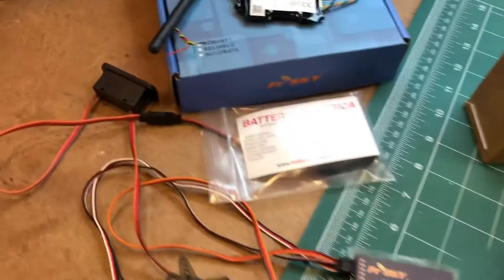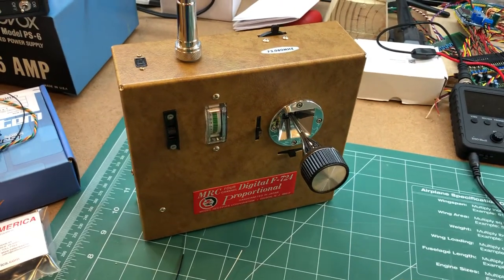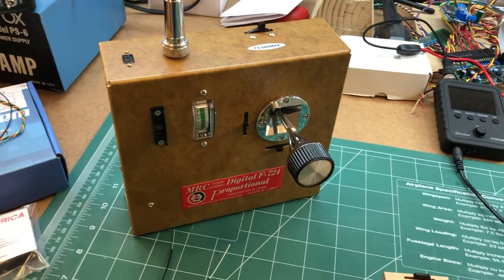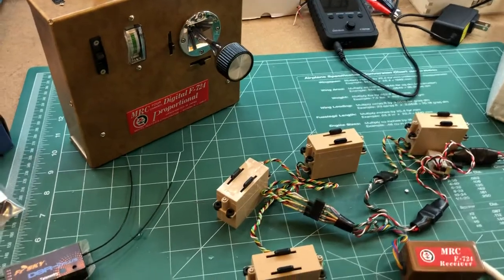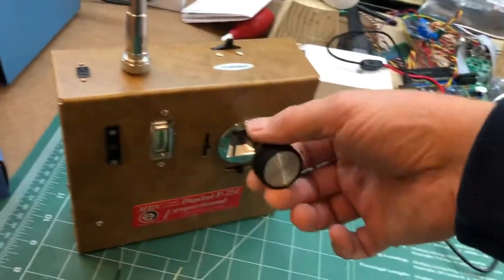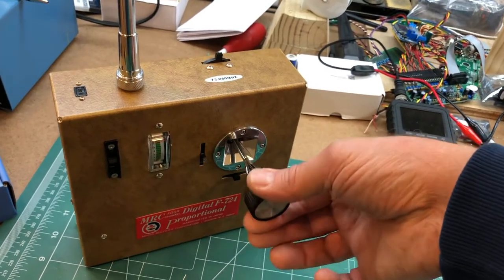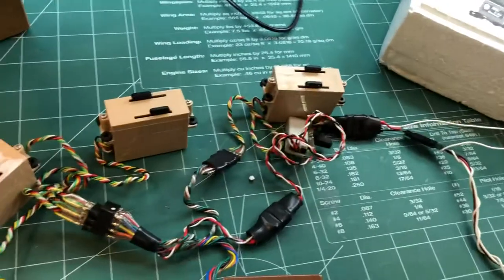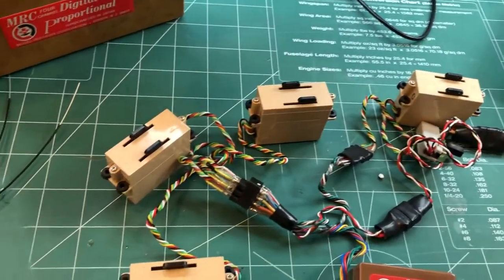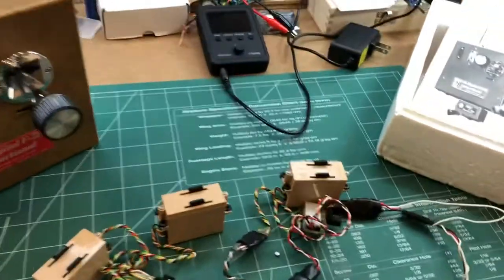From Batteries America I got the 9.6 volt Eneloop set. I love to use Eneloops because they are like the best batteries I've ever used for a transmitter. Everything works — we have elevator, aileron, rudder, and throttle over here on the sticks on the sides. Every servo, all these linear servos working.